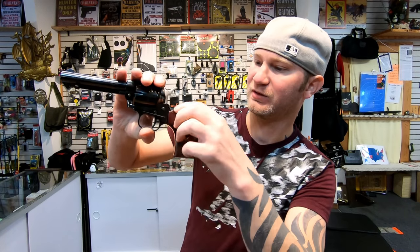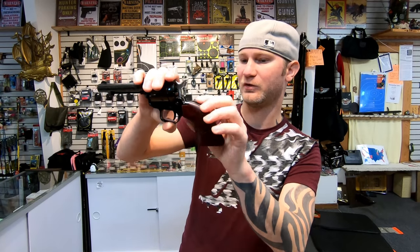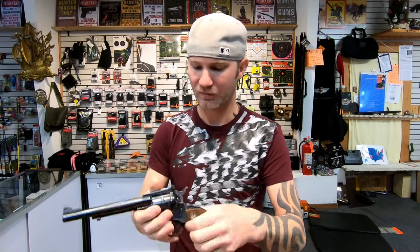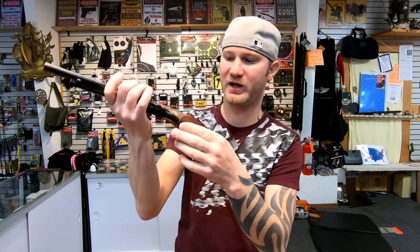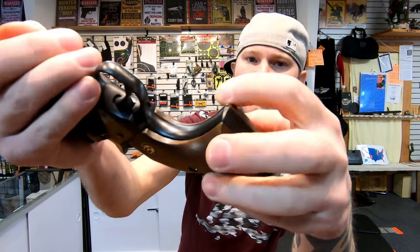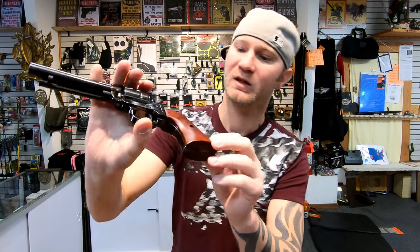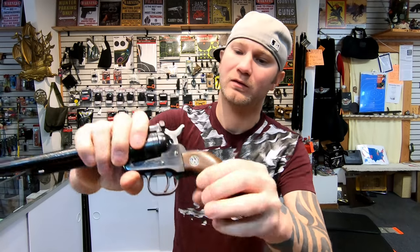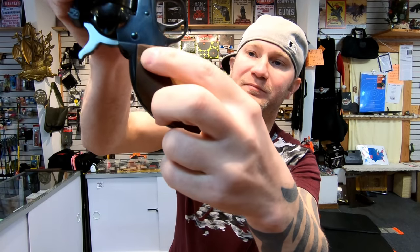On the Heritage, the grips don't fit well at all. They're sticking over in all different places and don't line up right. The Ruger's grips fit much better — they line up great. There's only one spot where the grip goes over the metal just a little bit. The wood and the grip on the Heritage don't look that bad, but the Ruger does look better, and it's also got the logo in it, which looks really cool.